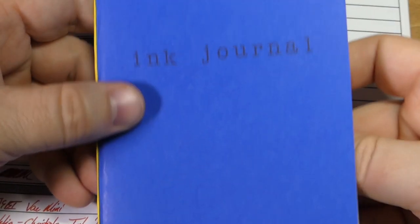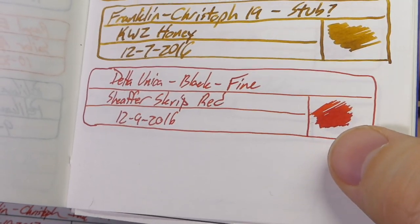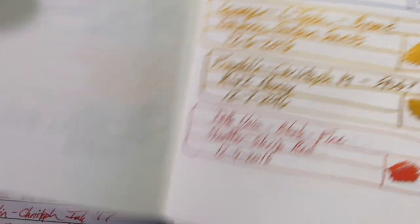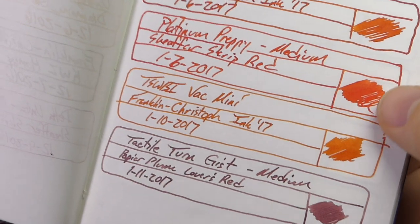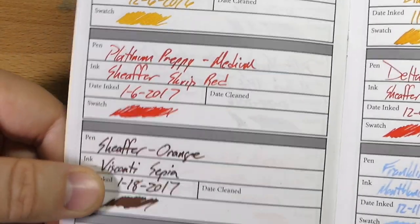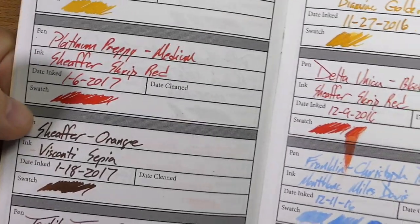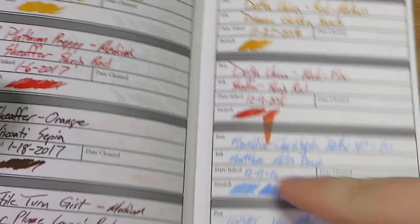Let's look at it on a couple other papers. In this ink journal on Tomoe River paper, you actually see a little bit of sheen — but Tomoe River makes almost everything sheen, that's what it's known for. That's with the Unica. On the Preppy it's quite a bit lighter even on Tomoe River — very dark from one, lighter from the other, just the way ink behaves in a wider nib. And here it is in a currently inked journalist notebook — an older version of the one Matt at the Pen Habit makes. Great paper, ink looks very nice, behaves perfectly, no bleed-through.